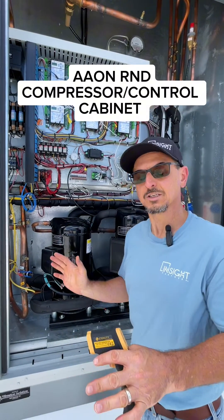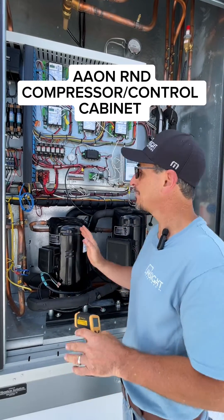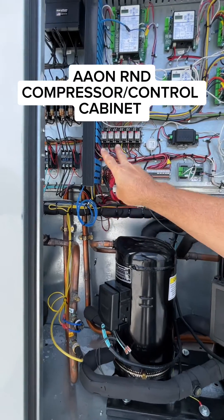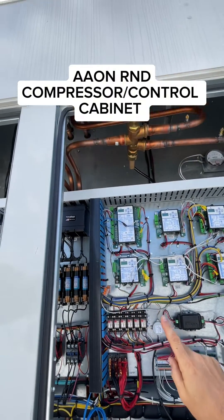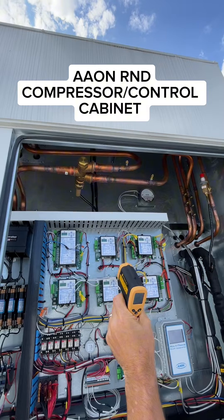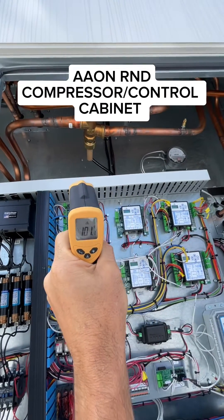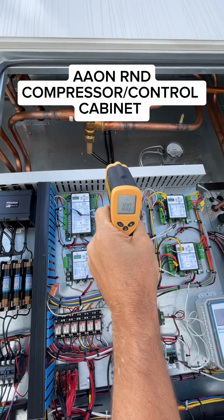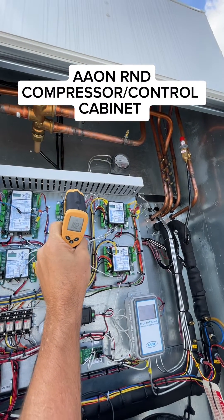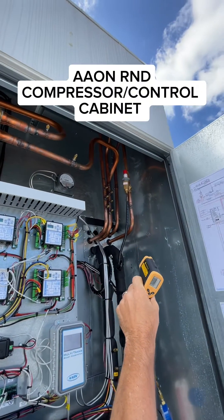The interesting thing about Aon units is most of them, especially makeup air units dealing with some type of dehumidification, have a modulating hot gas reheat valve. This is a great example — you can follow the discharge gas line. These two lines for both circuits go up behind the controls and high voltage panel area. This is the three-way valve here. You can see the temperature entering the three-way valve is about 102 degrees. Some of it goes through circuit A, which goes to the condenser coil on the top of the unit, and the other one, circuit B, goes to the modulating hot gas reheat coil, which runs all the way here and into the cabinet.